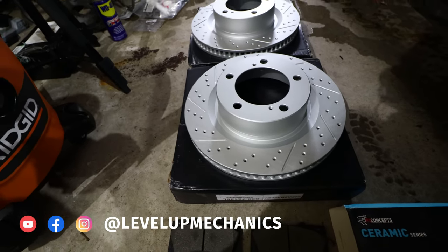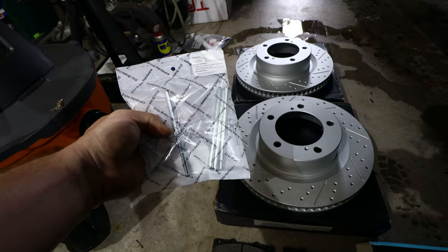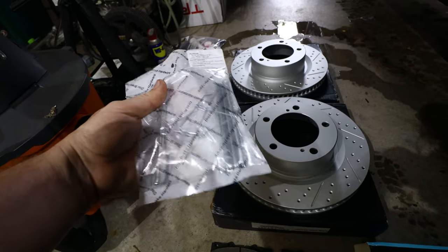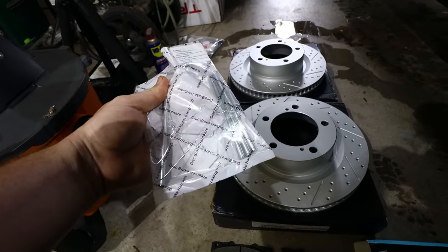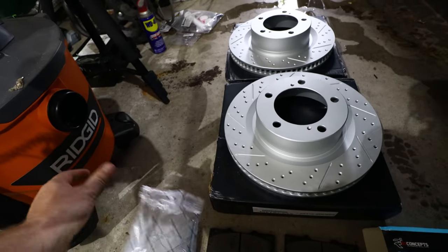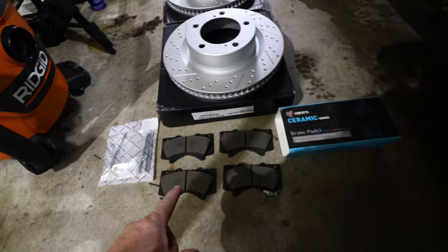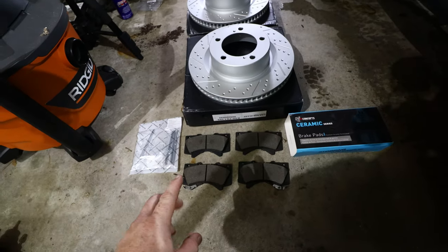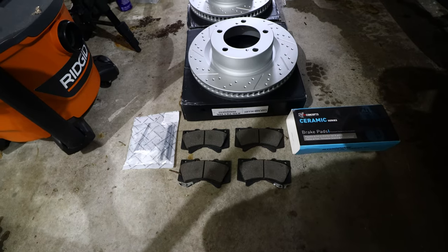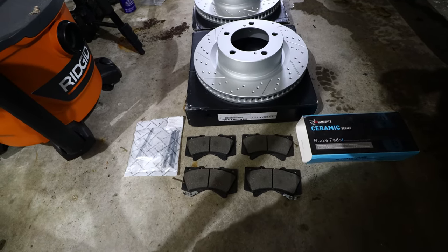In addition to that I picked up the brake hardware kit that R1 Concepts provides as well for a couple extra bucks. These are the retaining pins, clips, and springs for the front brake calipers and brake pads. Here we have the ceramic brake pads. These ceramic pads will help keep brake dust to a minimum and also noise to a minimum as well.